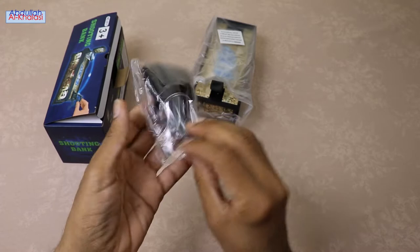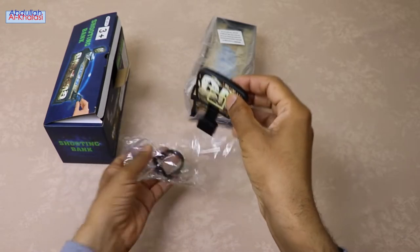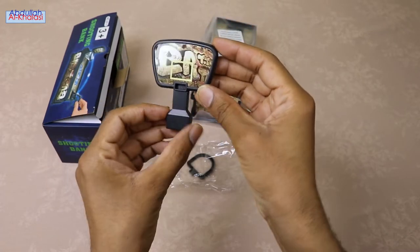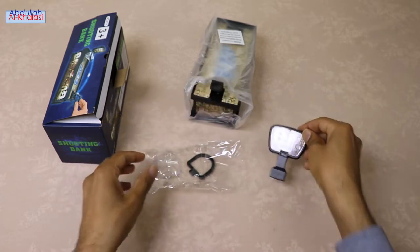There is no hassle when it comes to the assembling process of this coin-saving bank, as it is straightforward. I will show you in this video how to assemble this basketball basket. This coin-saving bank accepts all types of coins.